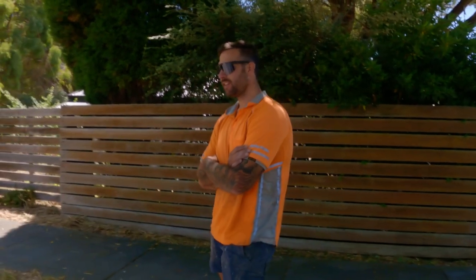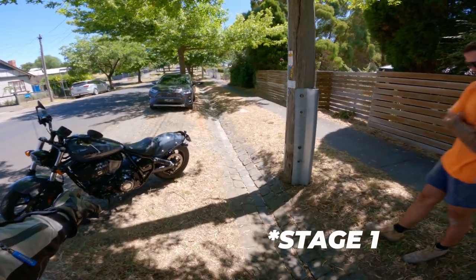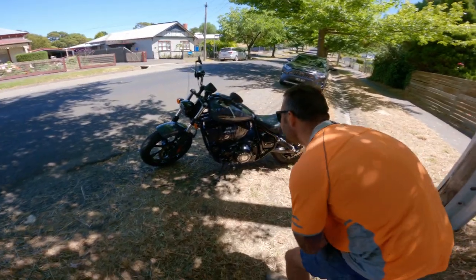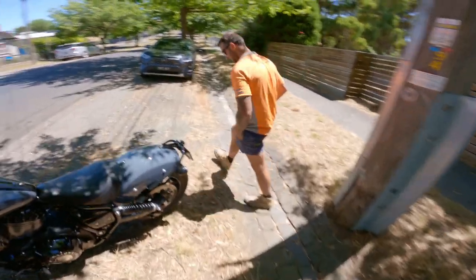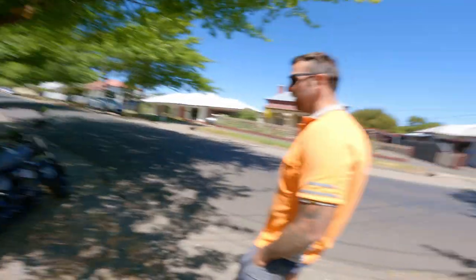Reminds you of your old Softail Slim? Yeah, it does actually. It's got a stage two kit on it — 116 cubic inches. And it sounded pretty tough when you pulled it. Yeah, I thought it might get your attention. It does remind you a lot of the Softail, doesn't it?